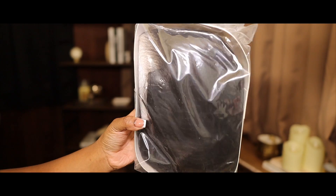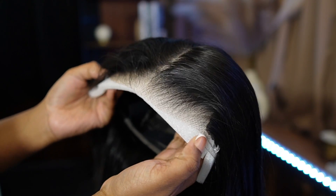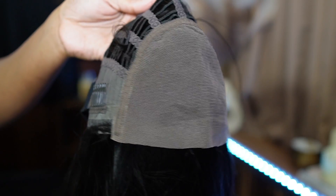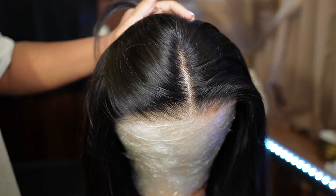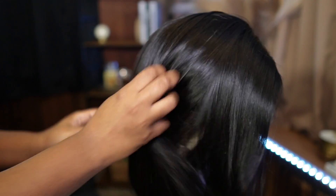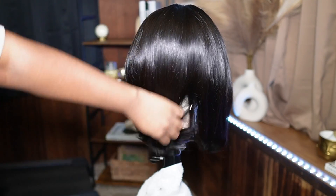This is just not any bob — this is a glueless bob. This is 150 density, she's 14 inches, and I believe the lace is a 6 by 4.75. Look at the hairline, y'all — they came in a clutch. They plucked back to the gods, impeccable. I'm not gonna be bleaching it, plucking, or doing anything of that nature because y'all see it's not necessary.